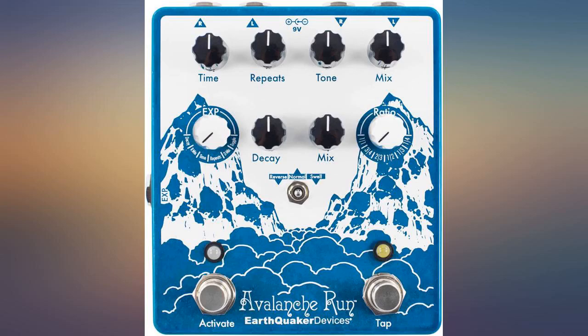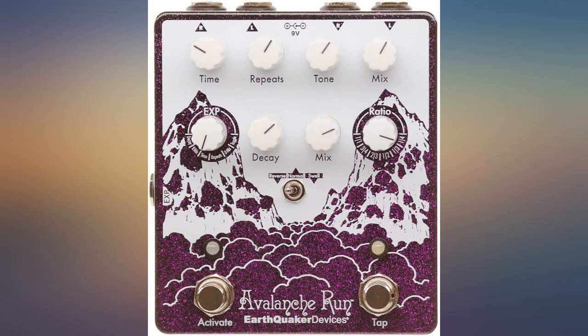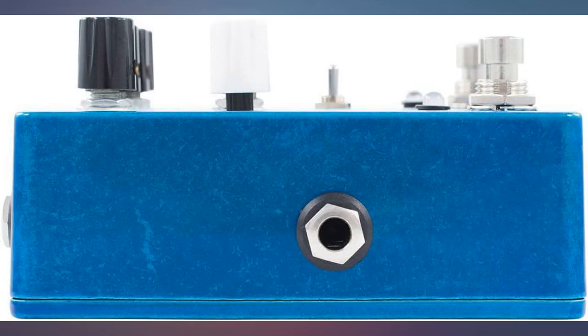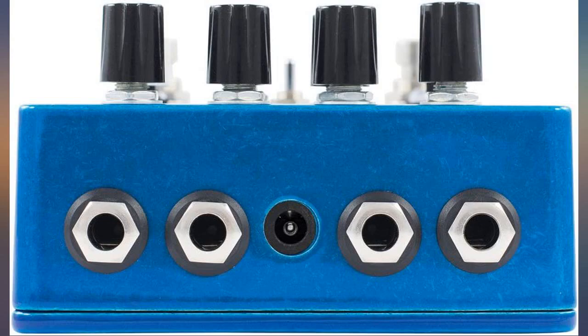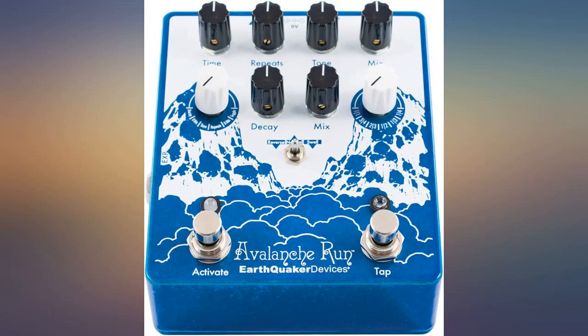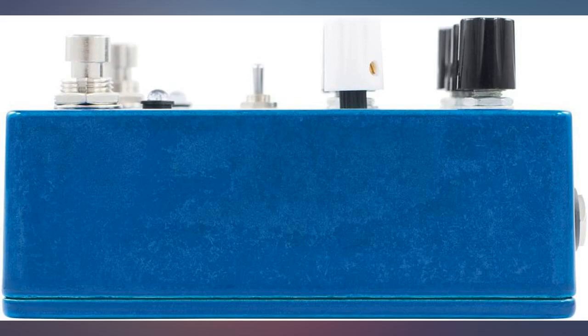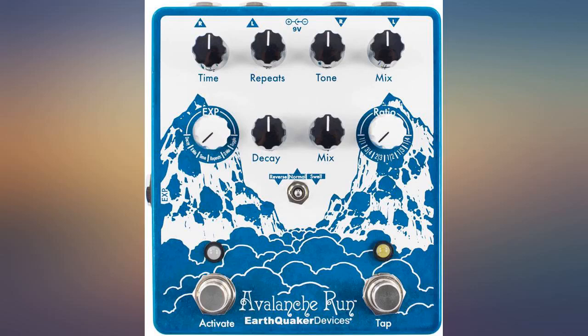This is a great pedal, probably my favorite on my board by a mile with its big sound and versatility. That said, I was a bit disappointed when it arrived to find the power input didn't quite line up with the case right, leaving an air gap, although there is still enough space to plug in. Also, the delay mix knob was sticking between 8 and 10 o'clock. Fortunately, I'm DIY enough to fix the knob situation, but I was hoping they'd have a bit better QA for such a nice pedal.